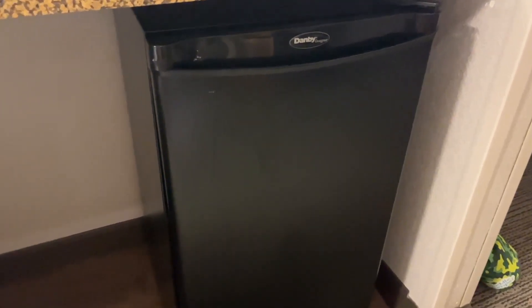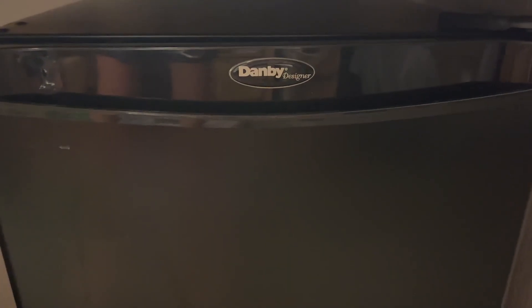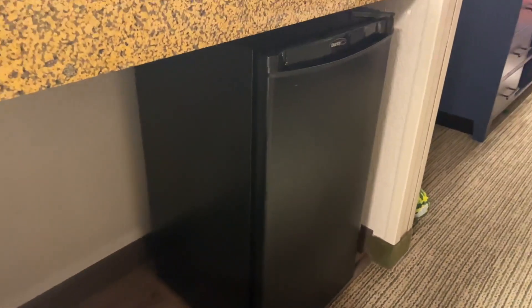Hi everyone, it's Tara and today I wanted to give my honest opinion over this mini fridge. First of all, I want to say that this fits right under the counter and this was super, super convenient to have.